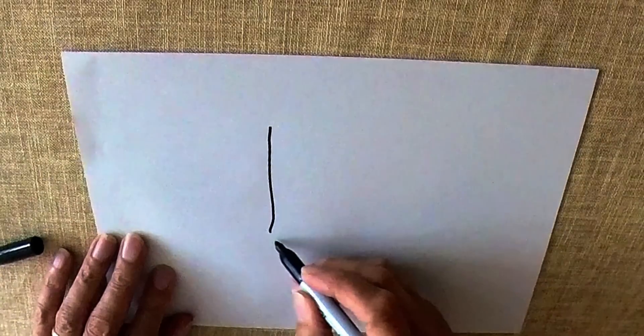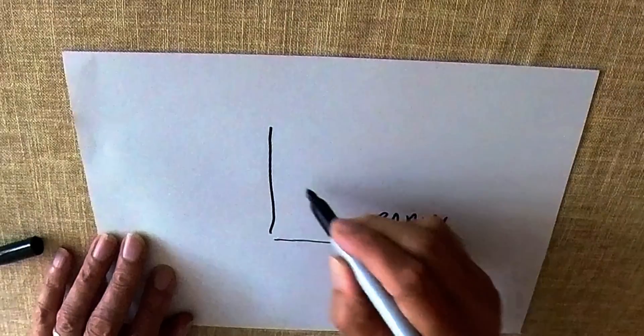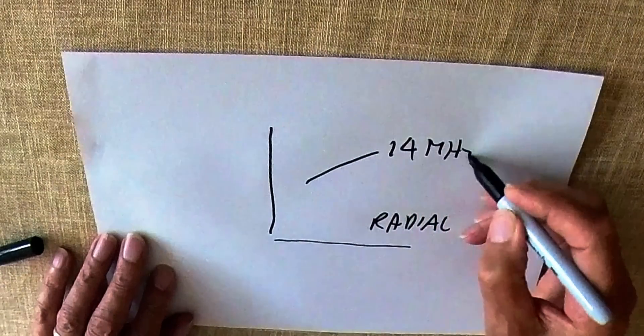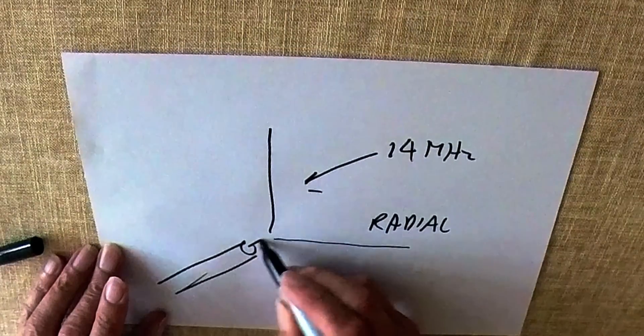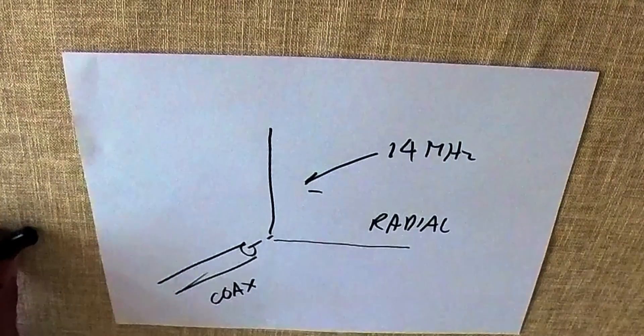I'm talking about a very simple portable aerial that I've been using recently, which works extremely well and is very easy to make. It's basically a vertical with a single radial. The radial needs to be basically horizontal — it can be at a bit of an angle — but that radial needs to be above ground by around about 1.5 to 2 metres to avoid coupling to ground. You want that radial to be part of the antenna system, part of the resonator.